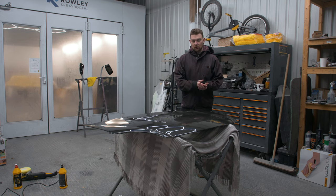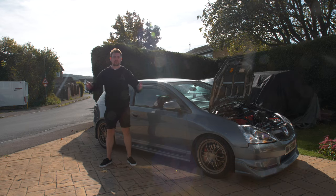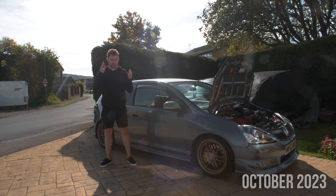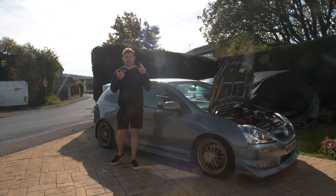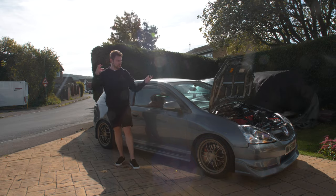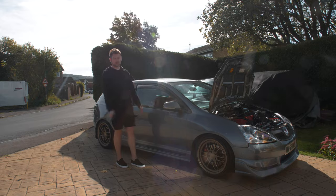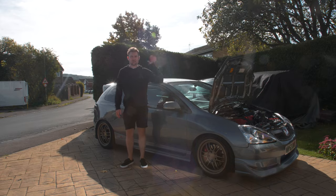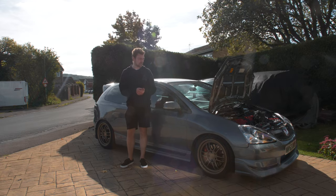Huge shout out to Car Transformers for getting this done. The next step is the PPF — see you in about 11 weeks. The day has finally come. It's actually not been 11 weeks — it's been about 10 months, through a mixture of no PPF places getting back to me and me just liking it on the wall. But today is finally the day the bonnet is going on the car and getting PPF'd. The bonnet is in the boot and I'm going to swap it over to the carbon one because that makes it easier to install the PPF today.